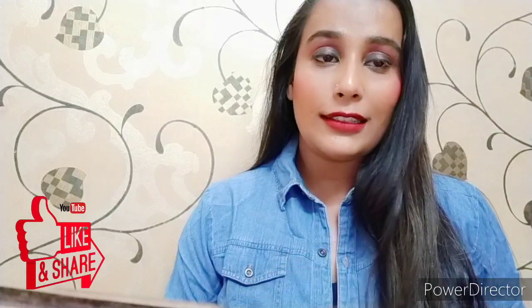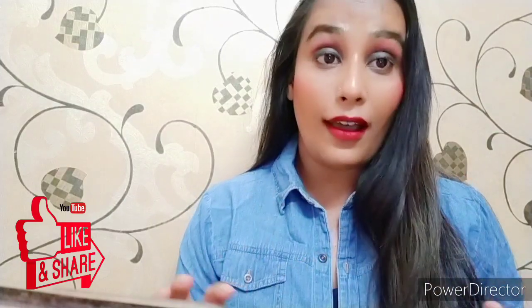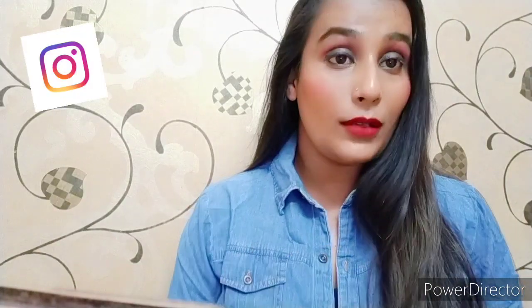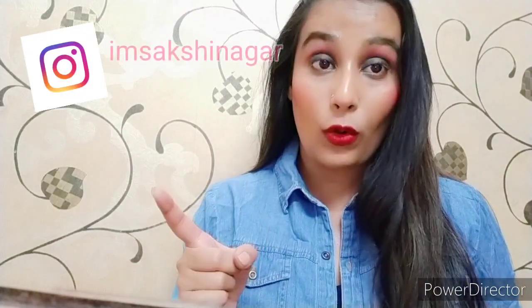Today's look is going to be a simple movie date or dinner date look using very affordable and limited products. If you want to see this look, please watch the video. If you like this video, please like, share, and comment. Don't forget to follow me on Instagram.